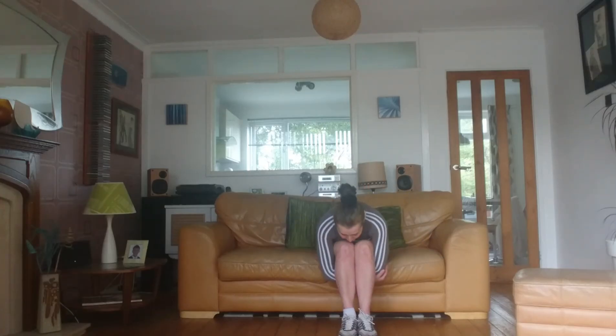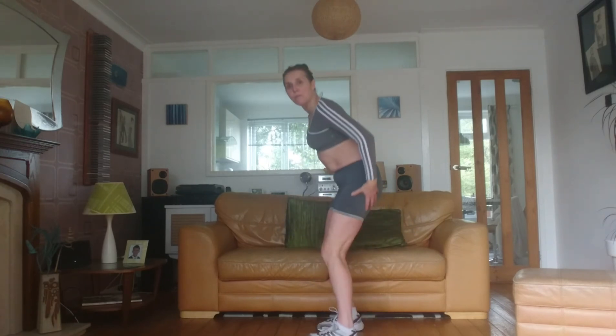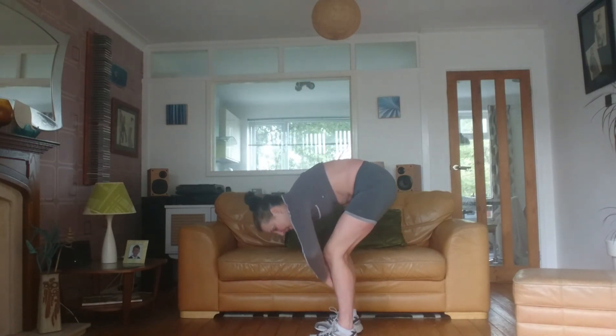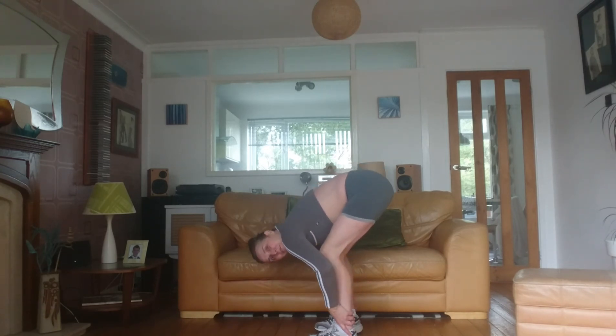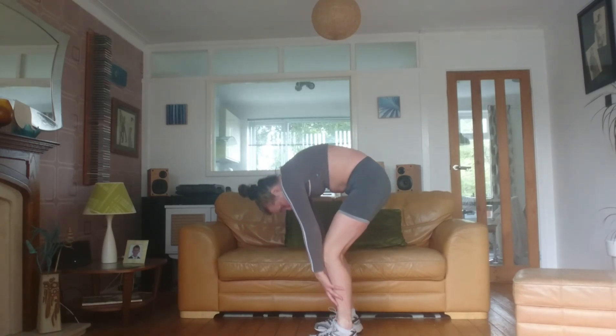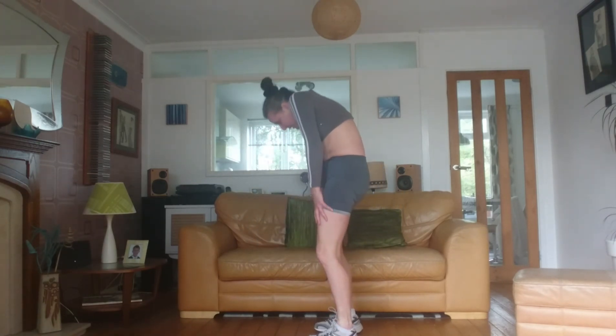We're going to stretch through the back. You can do this standing up if you prefer. Pushing forward through the pubic bone, tummy muscles in. As low as you feel comfortable. Then to come up, use the abs — push forward through the pubic bone and come up vertebra by vertebra.